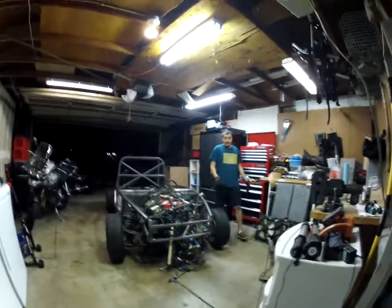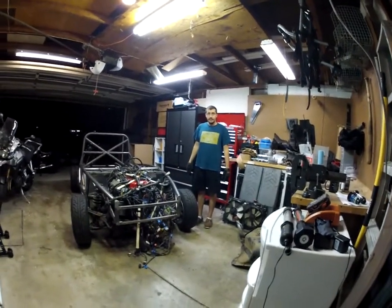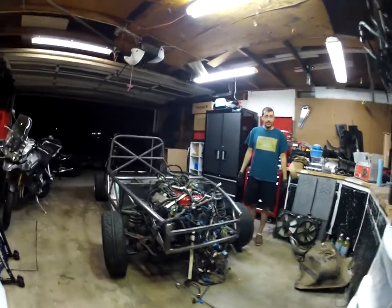Hi everybody, it's Alex and Greg here on the next chapter of our Exocet build.